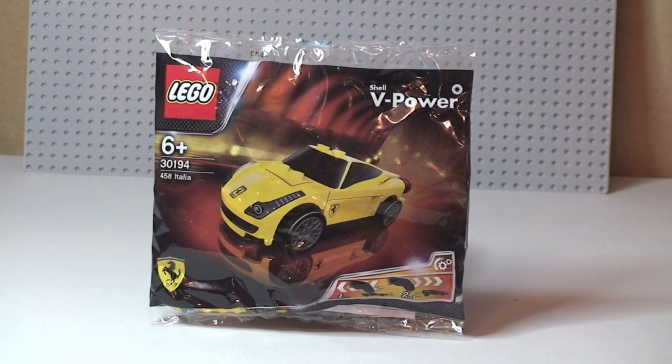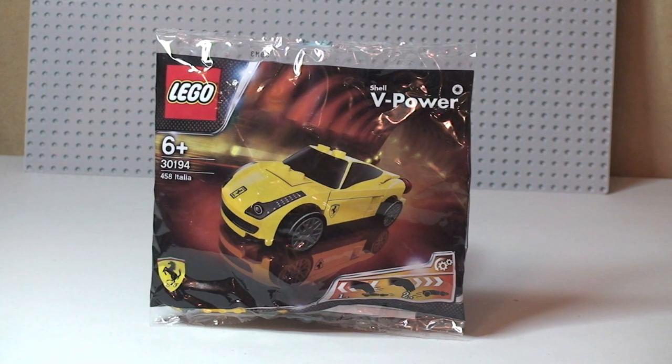Hello YouTube, Destination Lego here and welcome to another promotional Lego polybag review. This is set 30194, the 458 Italia — obviously a Ferrari.